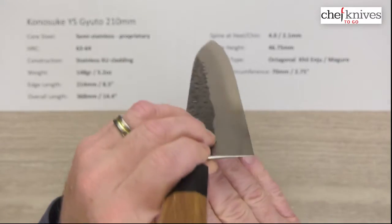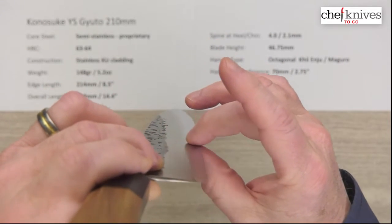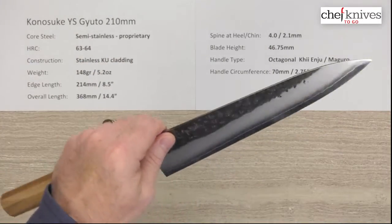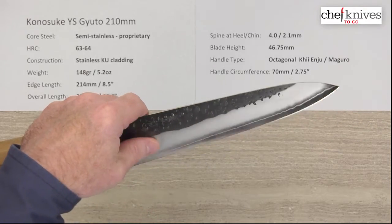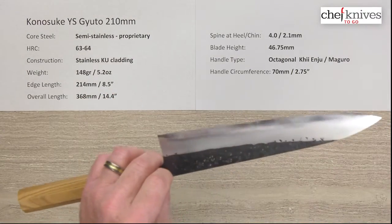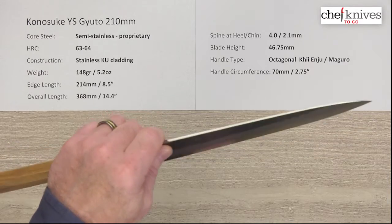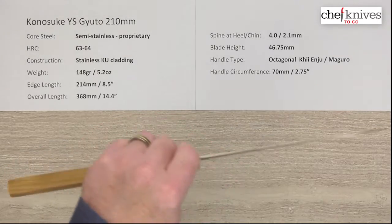You can say the same thing for the overall blade — it's very thin at the edge. You've got a very generous grind with beautiful grinds, very smooth, no hiccups, dips, bumps, or anything when you sight down the blade. This thing just flies through product, so it really does act like a total laser flying through product — heel area, midsection, tip — it just blows through stuff and it doesn't wedge.